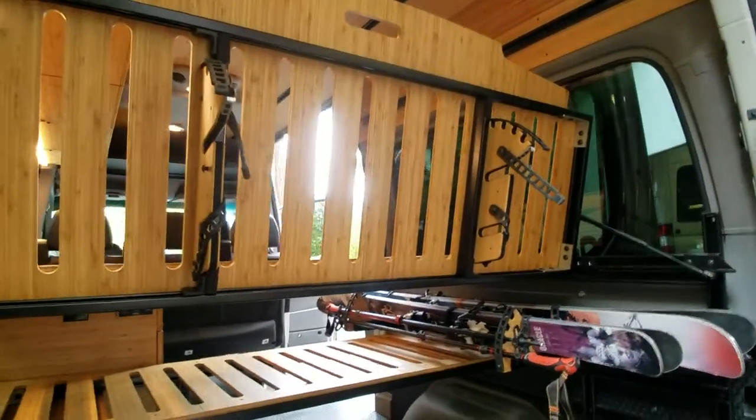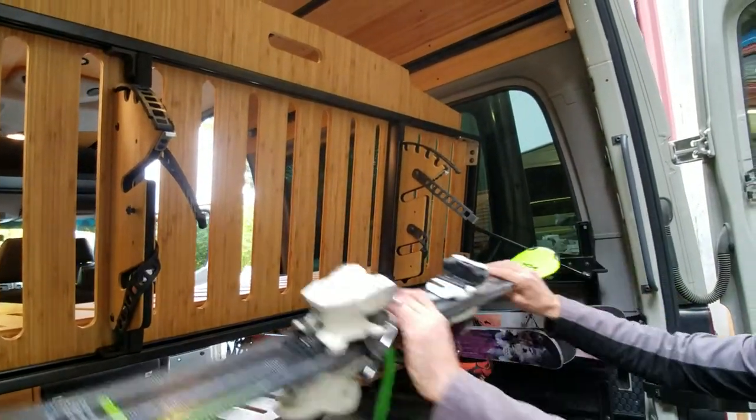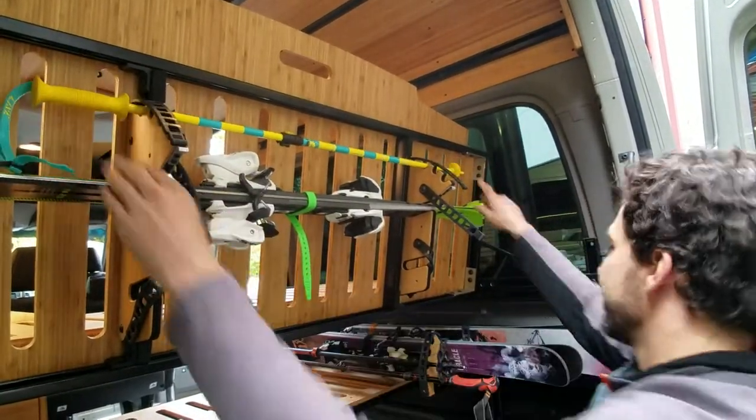This is a system that bolts into our Phuket bed panels and it allows you to store your skis up and out of the way, as well as your poles.